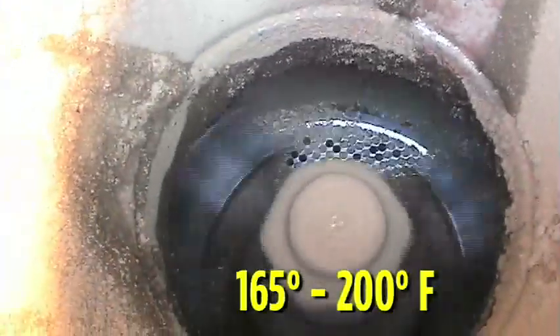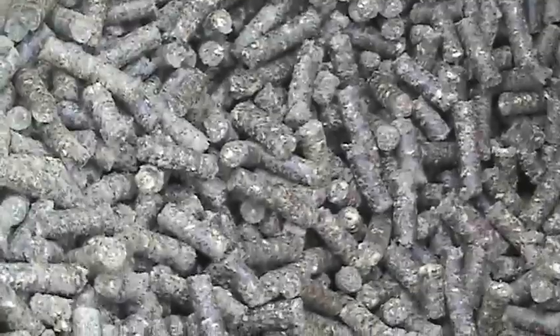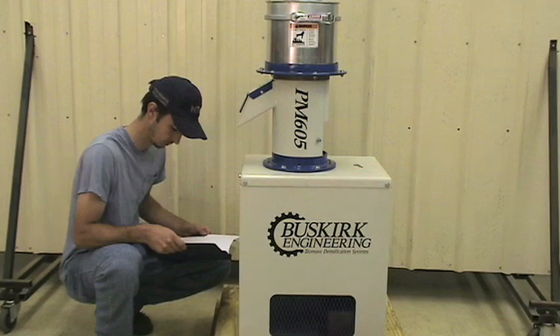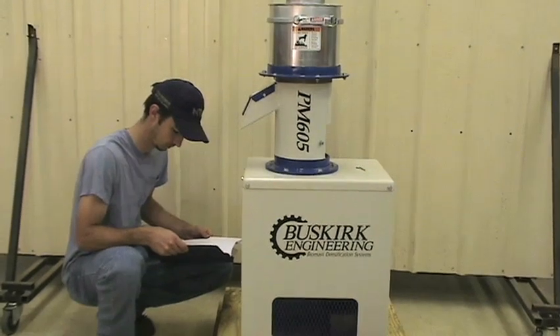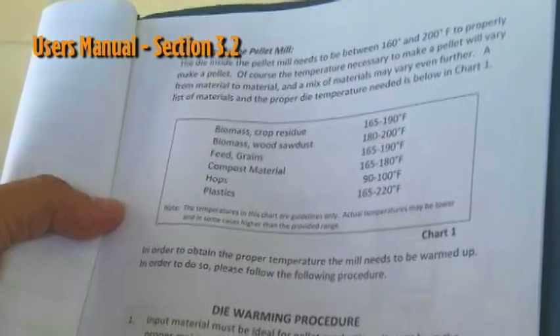The die inside the pellet mill needs to be between 165 and 200 degrees Fahrenheit to properly make a pellet. The temperature necessary to make a pellet will vary depending on the material you're pelletizing. A list of materials and the proper die temperature needed is available by referring to your owner's manual in section 3.